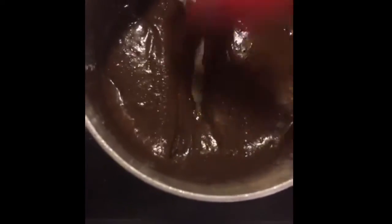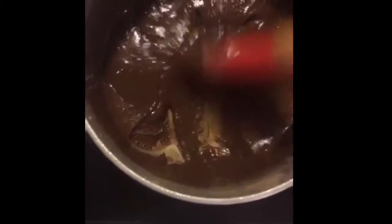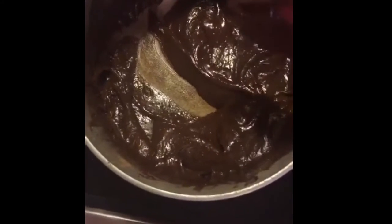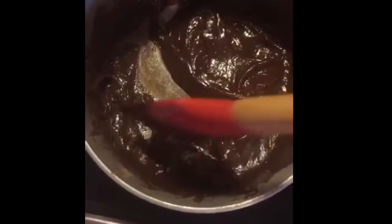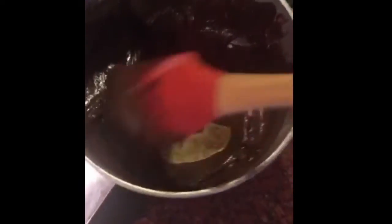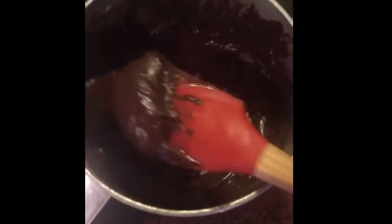You're mixing and waiting for it to thicken. It's usually ready when you can see the bottom of the pan like that. Now you have two choices: stop right now and let it rest and eat it as brigadeiro de panela, or wait a couple more minutes until it doesn't go in as quick — and you know it's ready. Once it's chilled, you can form it into balls. This is the consistency that you want.